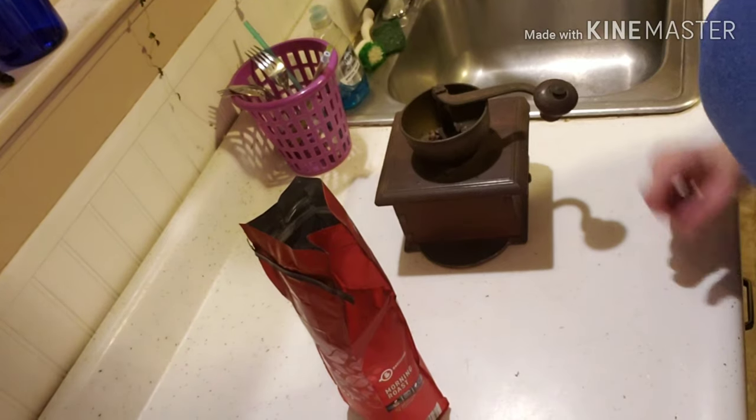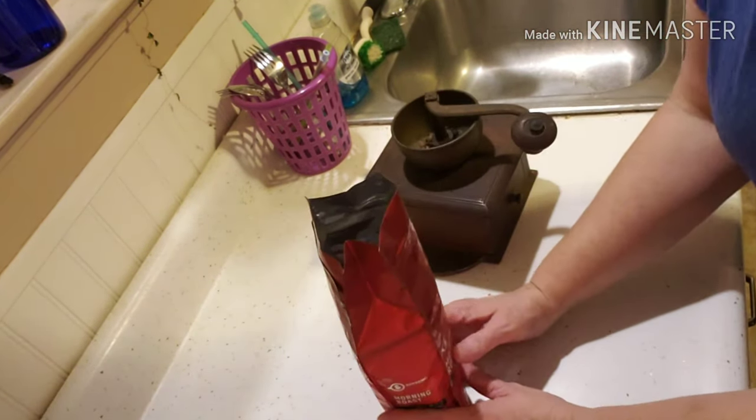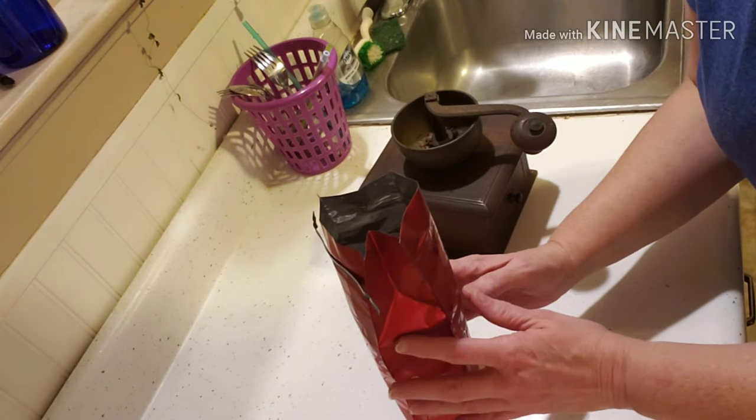When I started thinking about prepping, I wanted to make sure that if we did not have electricity, I could still function pretty much as normal. So one of the things I bought — that my grandmother always had around but didn't actually use — was an antique coffee grinder. I was looking through an antique store one day, saw it, and picked it up.